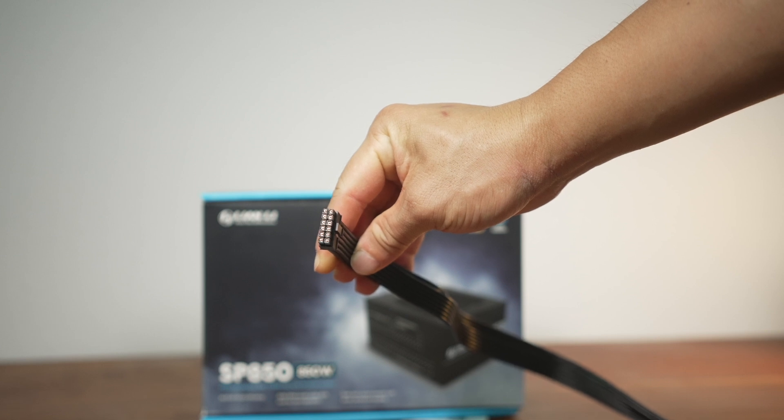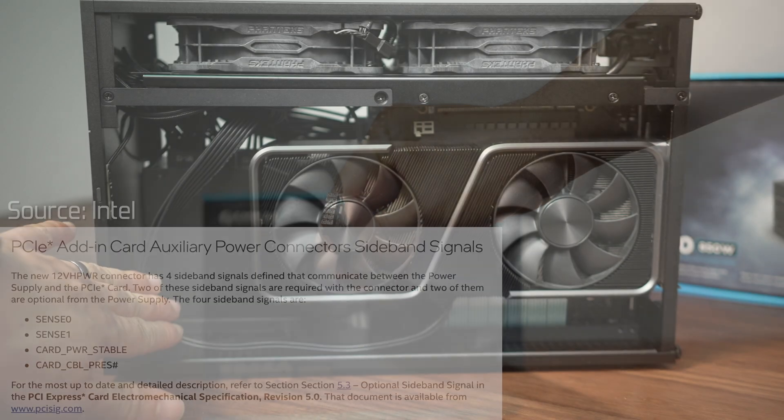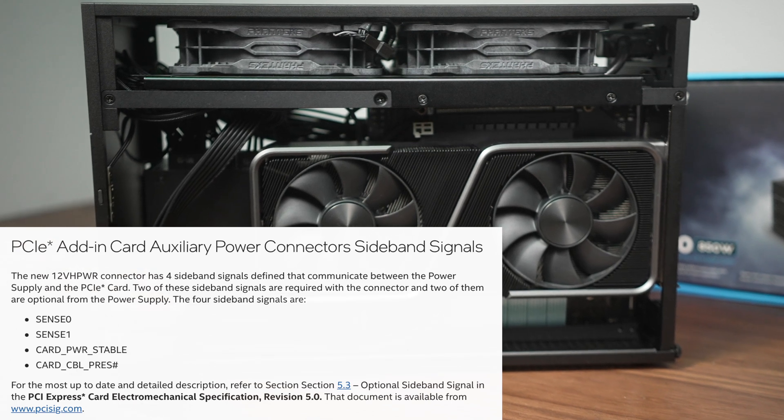This is important because in order to deliver that much power to the card across a limited amount of cables and connectors, the load on each connector has to be carefully controlled, and that will require at least two out of the four sideband connectors. Some of you might know that the 3090 Ti Founders card uses such a 12+4-pin connector and it ships with an adapter to three regular 8-pin PCIe connector cables. That sideband communication is not strictly required to operate this card — only if you want to use the 12V HPWR or 12-volt high power. Most people will not have a power supply capable of that sideband communication just yet, because that power supply would need to conform to the ATX 3.0 standard, and those units are just rolling out now.